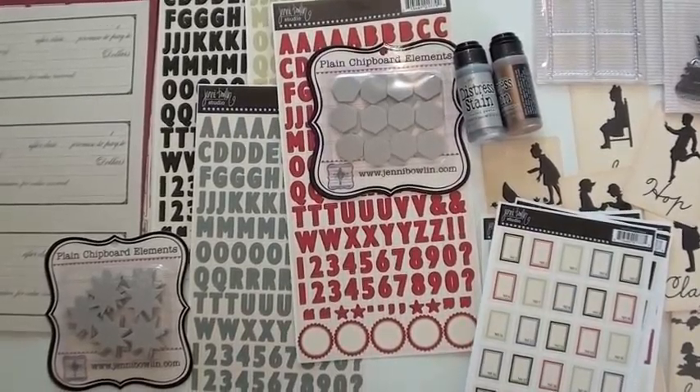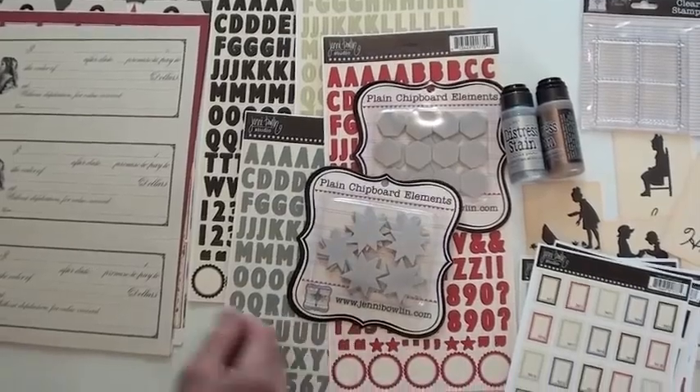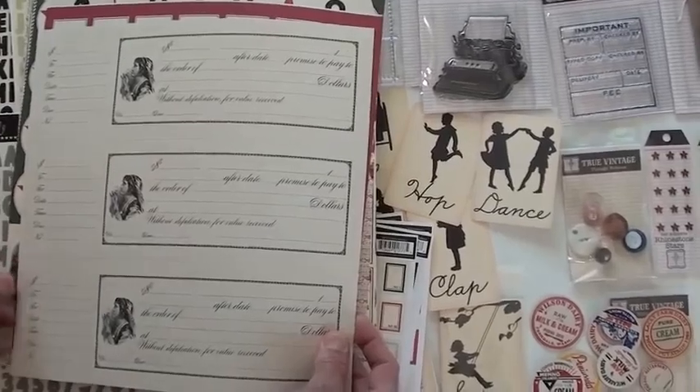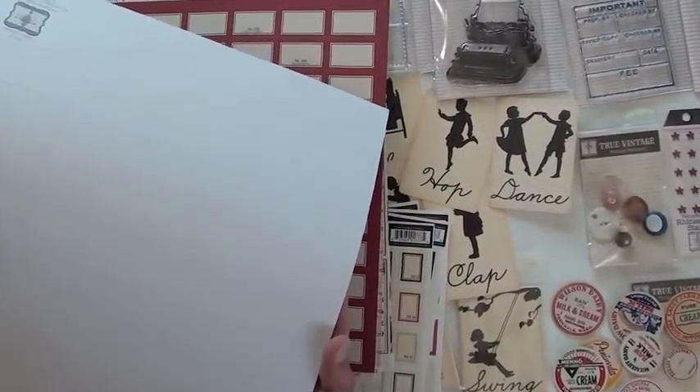Numbers in black. Numbers with borders and color. Plain chipboard elements — it would be nice to have the letters. Some great alpha sheets, four different colors, and stars packed in there too.